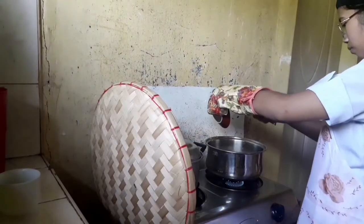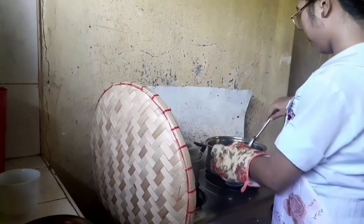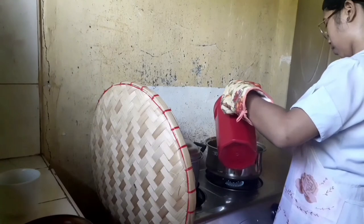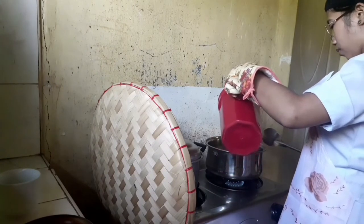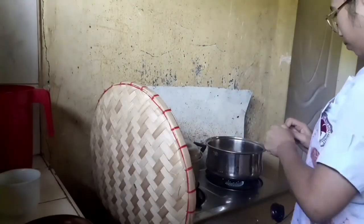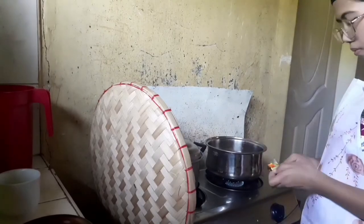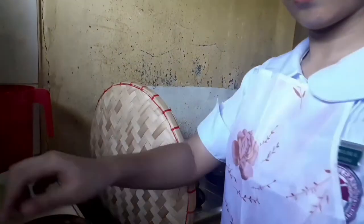Add salt and stir. Now you can add water. Estimate the amount of water you are going to pour — you do not want your tinola to have too much water, and if it has too little, it may taste too salty. You can now add the knorr cubes to add flavor to your dish.